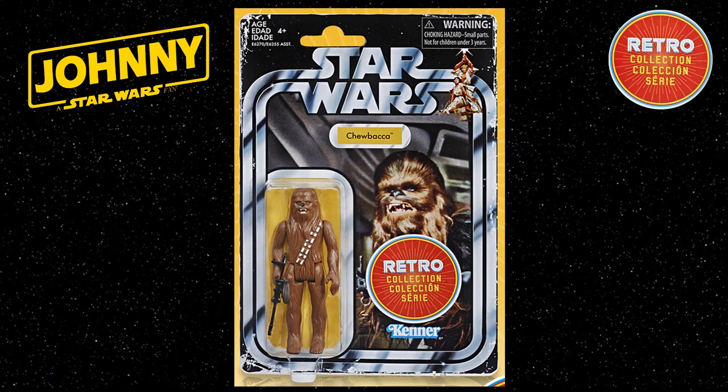Collectors of the original 1970s versions' main concern is that loose figures, although date stamped, their weapons and accessories may be hard to distinguish from the originals once out of the packet.